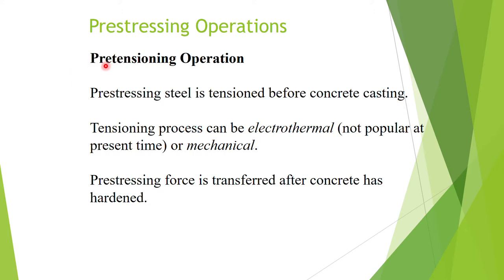That's why we use 'pre' — meaning that we tension the steel before we cast the concrete. The tensioning of the steel can be achieved by the electro-thermal method or mechanical method. The electro-thermal method is not popular at the present time because it's very hard to control the amount of deformation in the steel. The mechanical method uses hydraulic jacks, which is the most common type.